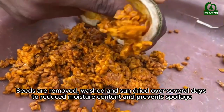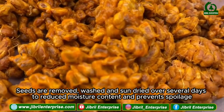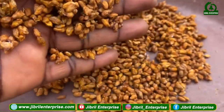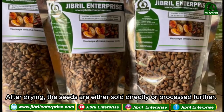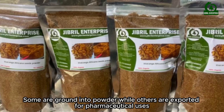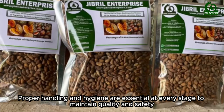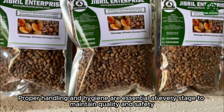Seeds are removed, washed, and sun-dried over several days to reduce moisture content and prevent spoilage. After drying, the seeds are either sold directly or processed further — some are ground into powder, while others are exported for pharmaceutical uses. Proper handling and hygiene are essential at every stage to maintain quality and safety.